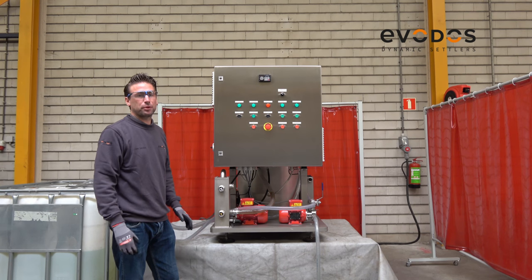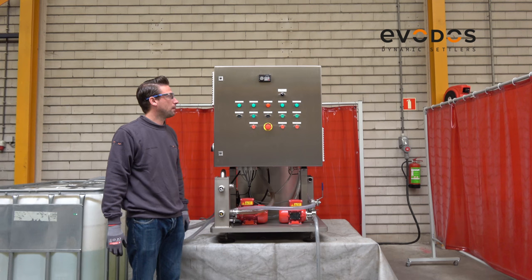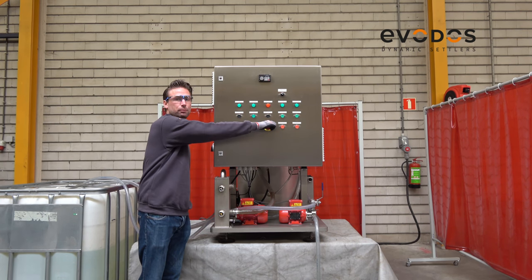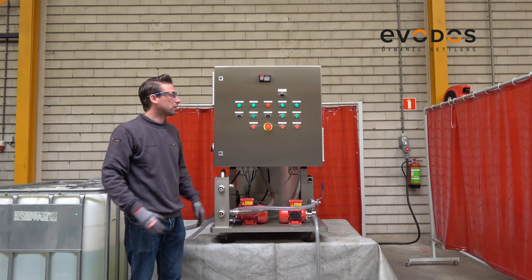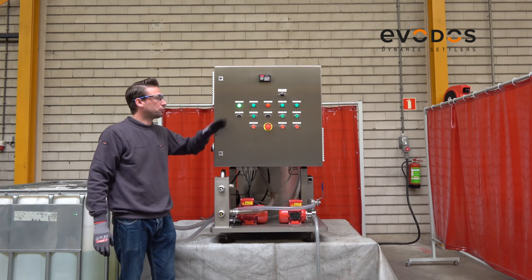So now the machine is ready for production. First, let's switch the main switch and the machine is starting up. We have to make sure the emergency stop is released, reset it, and then we lock the machine to make it ready for production. The green light is on.